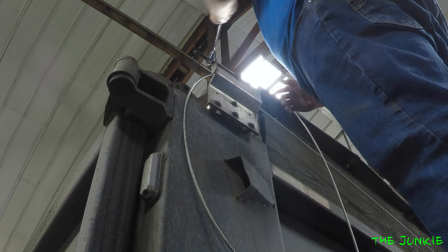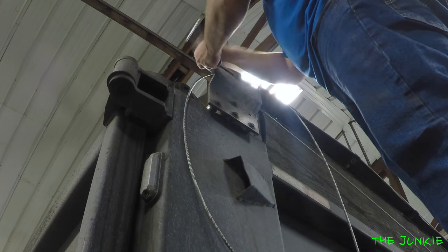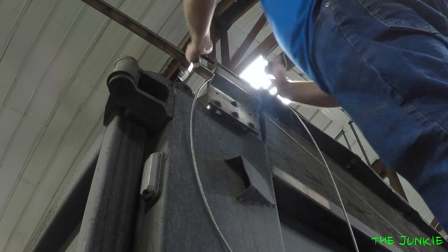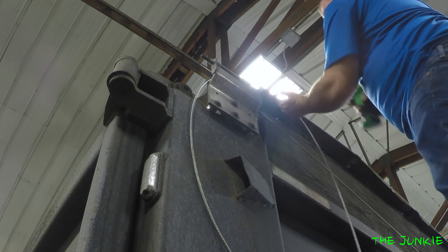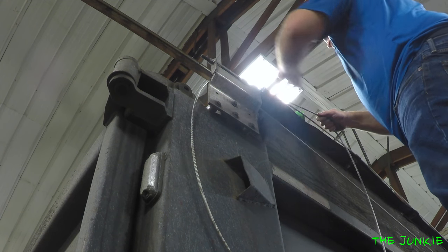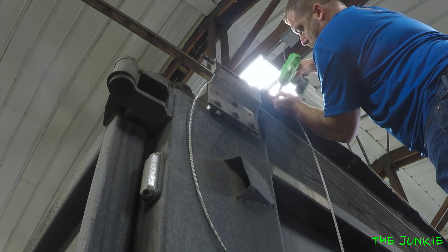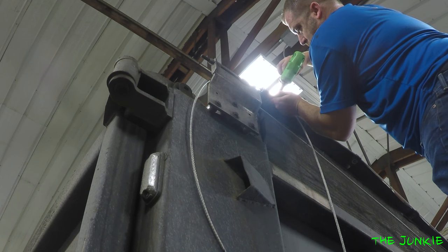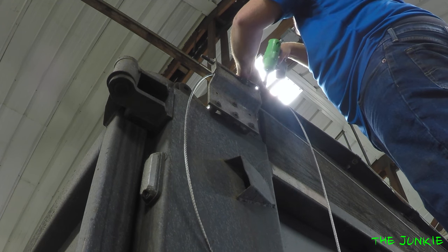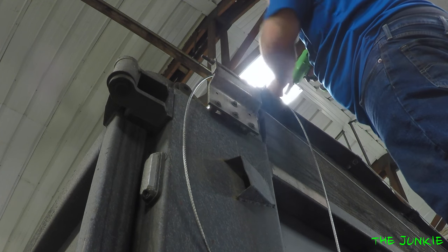It's just repeating the same process. We're going to pound this in, then we're going to loosen one up and pull her tight and then tighten both of them up. So we'll just hold this, put that right here, pull that like that, tighten this one down. Now we've got that. Tighten, tighten, tighten, tighten. Yeah!